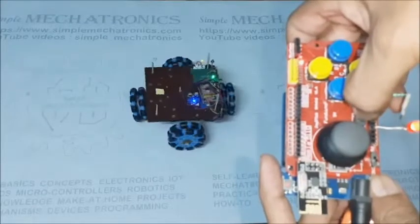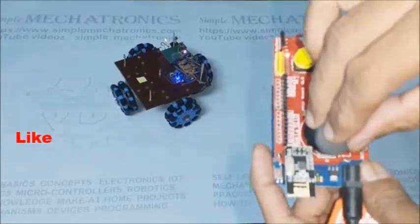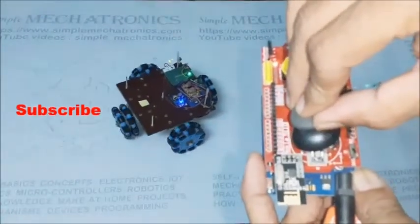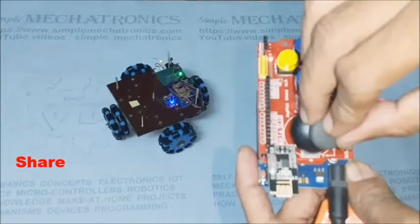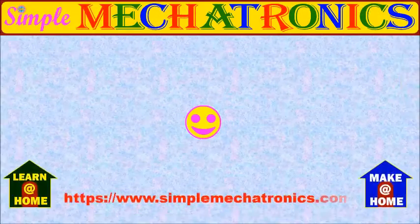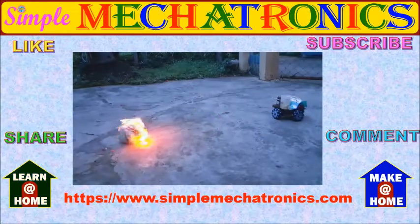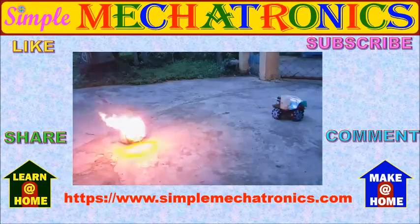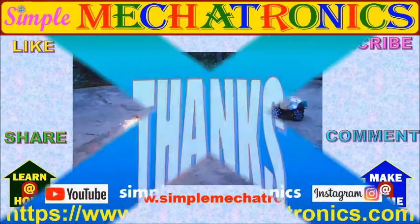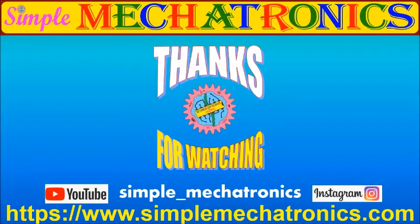Please press the like button if you like this video. Subscribe to Simple Mechatronics for access to more projects, and share with your friends. Don't forget to write your opinion about the project in the comments. In part 3, necessary additions are made on the Omni-Robo as a model firefighter. Thanks for watching the video. More explanation and circuits are available at the Simple Mechatronics website. Links for other projects are available in the description below. Bye friends, see you in the next video.